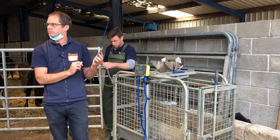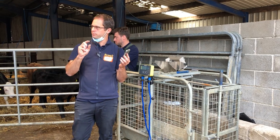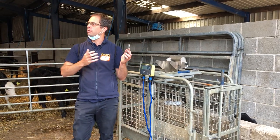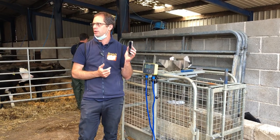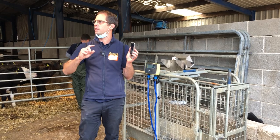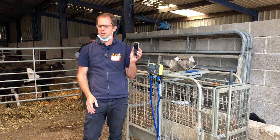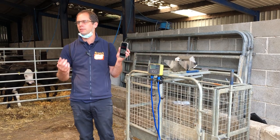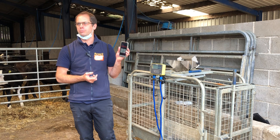How many weighings before you start building that? We'll start a growth algorithm after one weighing based on everyone on Breeder in terms of performance. After two we start to tailor it to that individual animal, and by three it gets pretty accurate for six to eight weeks out. We're constantly updating it — something called machine learning, the more data we get in the better we get at predicting.